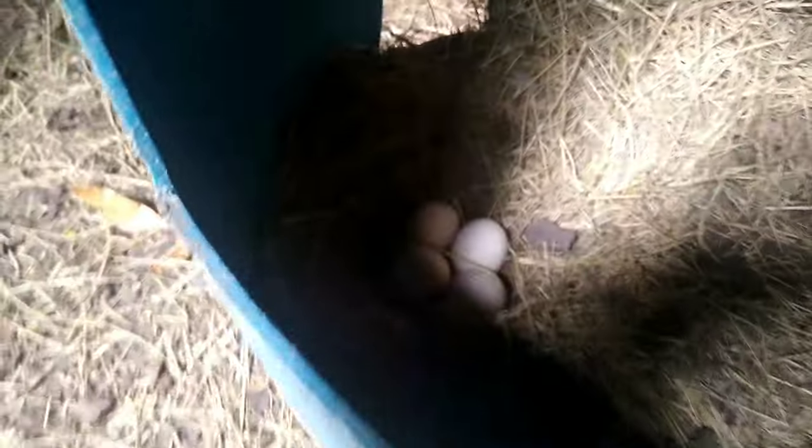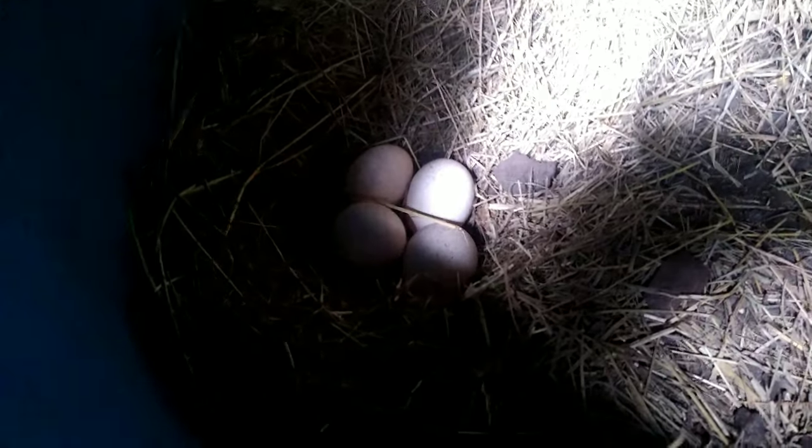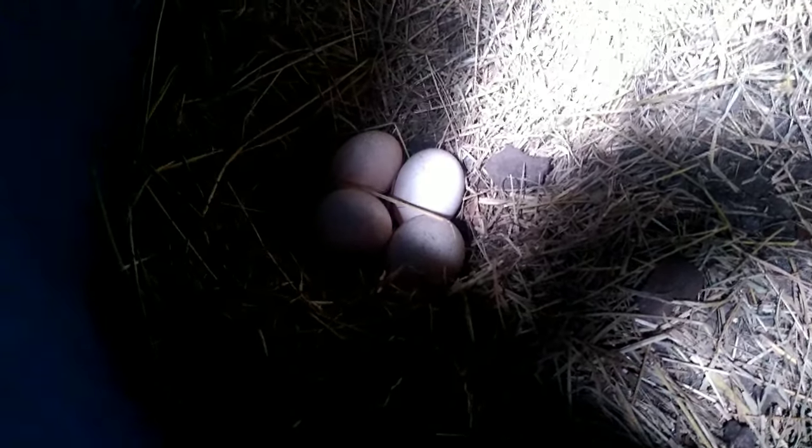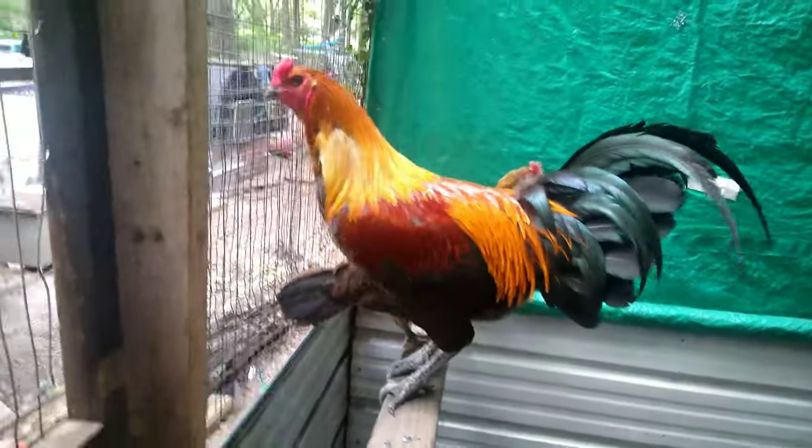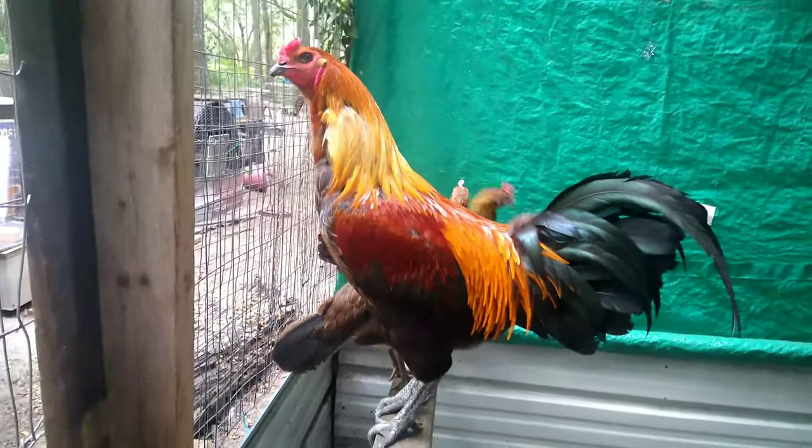As you can see, they're already laying eggs and I'll be putting those in the incubator. This boy is just massive — he's got beautiful vibrant colors.